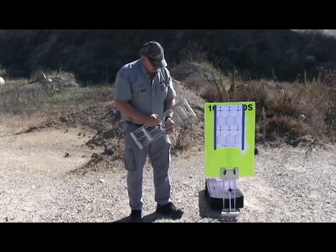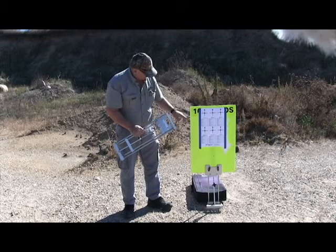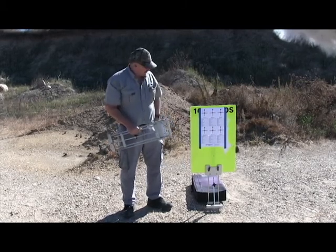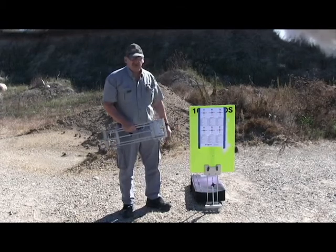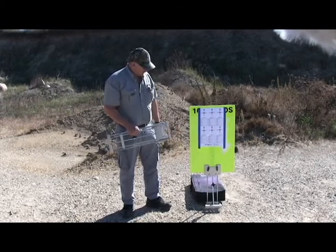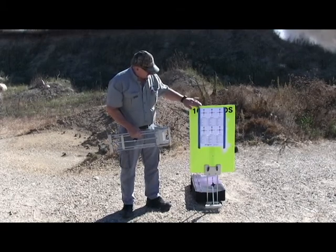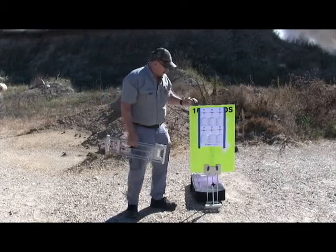For the backer board, I have one set up here — I simply make two holes in it, stick it in, and clamp it on. I use Elmer's board from Walmart. It costs a couple bucks and it lasts for countless thousands of rounds. What I like about it is it gets my target up away from the target stand — this is what I use for rifle shooting.